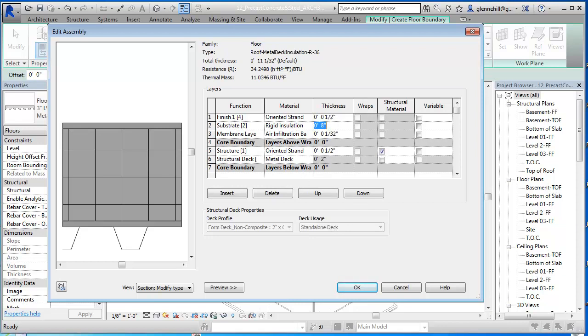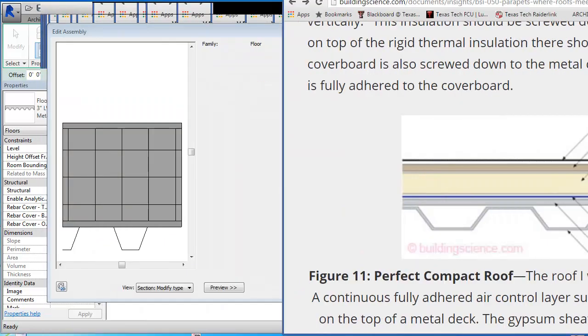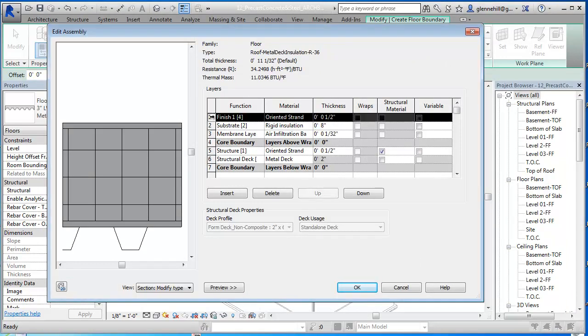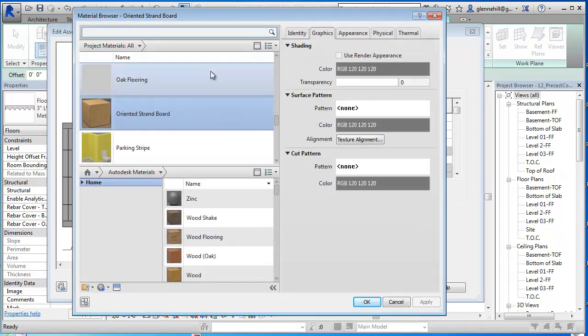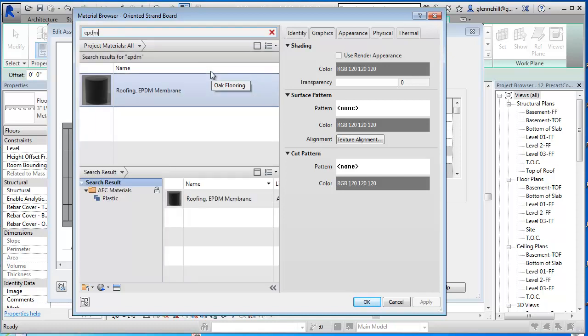The next is our roofing material, our waterproofing material. So we're going to put a roof membrane in here. We're going to go Insert another layer - the next finish. They don't have TPO, but they do have an EPDM, which works fine. We could rename this if we wanted to.